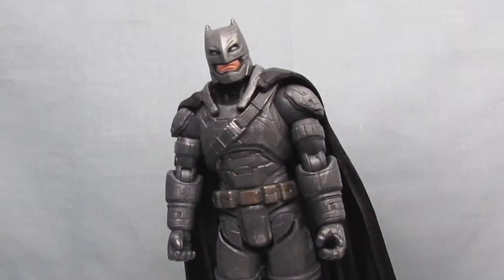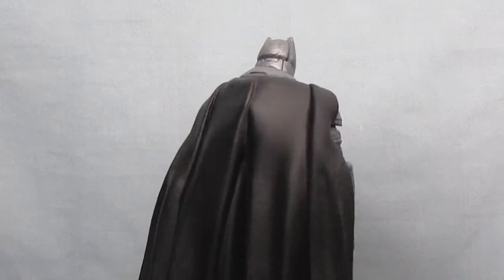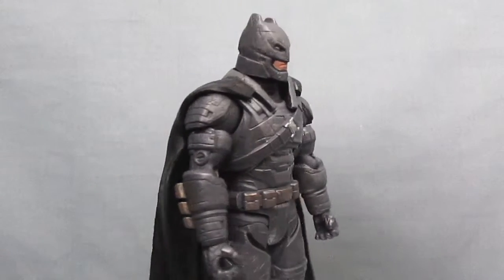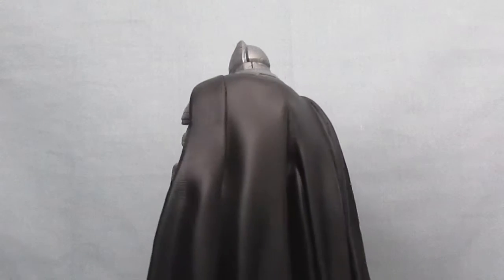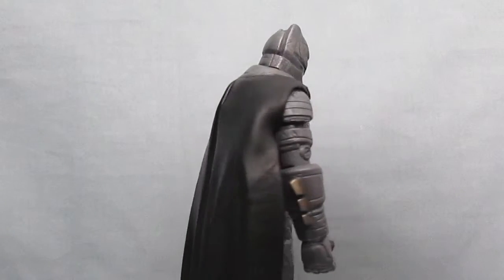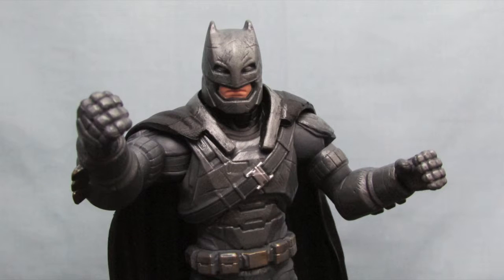Overall this is really not a bad figure. He's got a lot of nice sculpted detailing all over, right down to the scratches and scuffs here and there. He could use a little bit of a paint wash as well as a little bit better paint apps on the figure, especially on the belt where it seems like it's sort of barely applied on there, but other than that he looks pretty good. They did a great job capturing the bulky powerful presence that the armored Batman is supposed to portray.